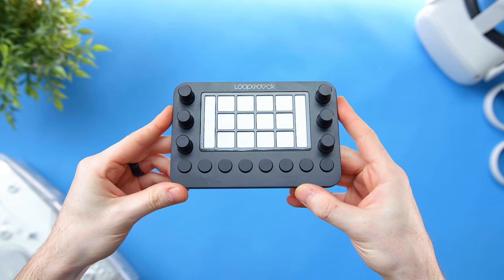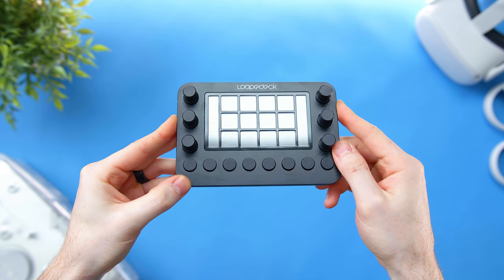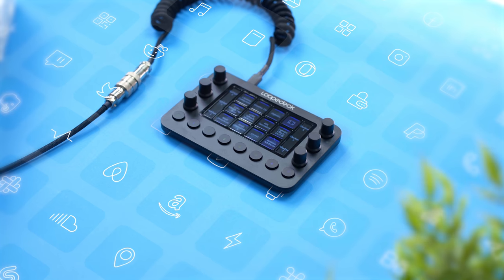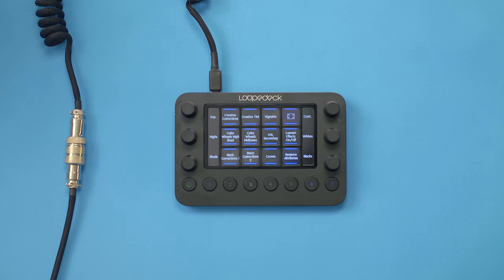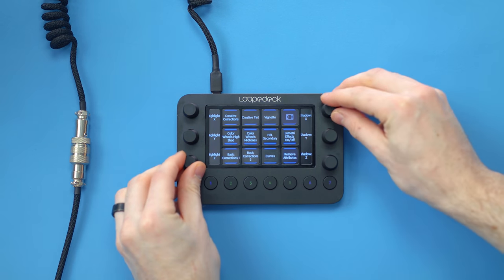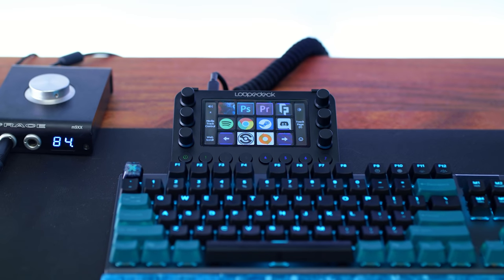Last but not least: the Loupedeck Live, a great addition to my editing workflow — kind of a Stream Deck competitor. It has 12 programmable LCD screens, six knobs, and eight buttons, all programmable. It's small and compact, about the same size as the regular Elgato Stream Deck but with tons more functionality via the extra dials and buttons. While it's named the Loupedeck Live and targeted at streamers, I mostly use it for editing in Premiere. The capacitive screens give a nice vibrating response when pressed.